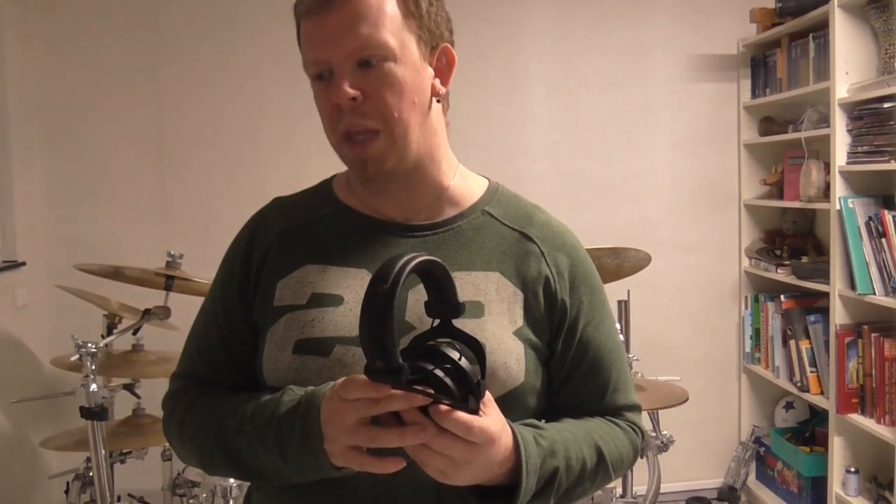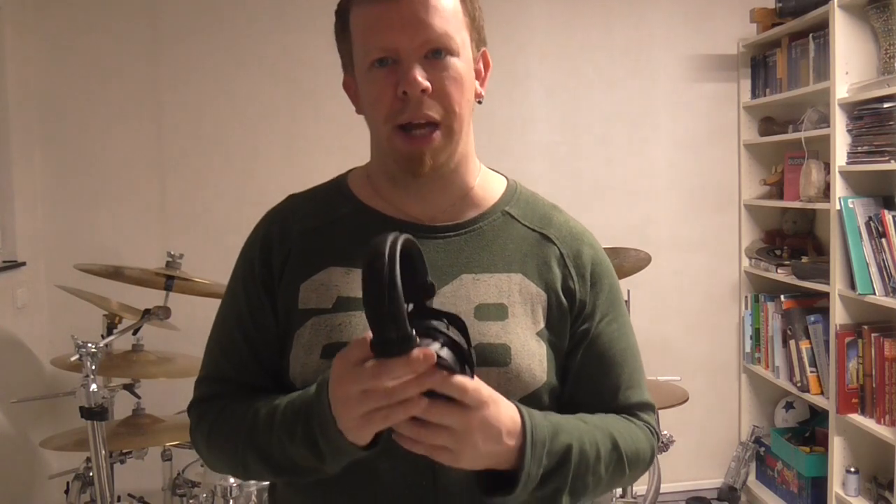It was great to wear them all this time, but now it's time to say goodbye. I will take a little break until I have the new headphones, and I will see you then in the next video about my new headphones.